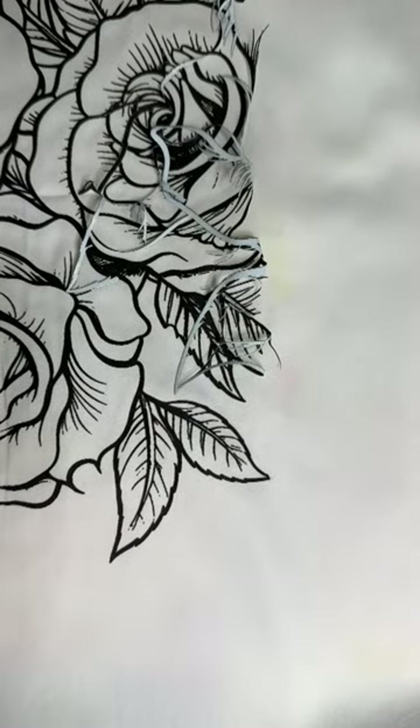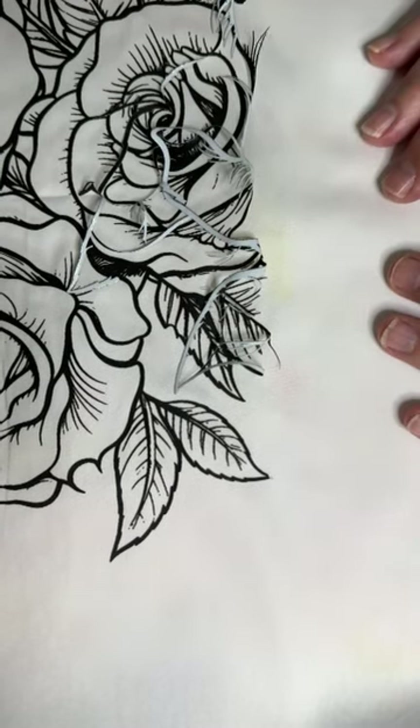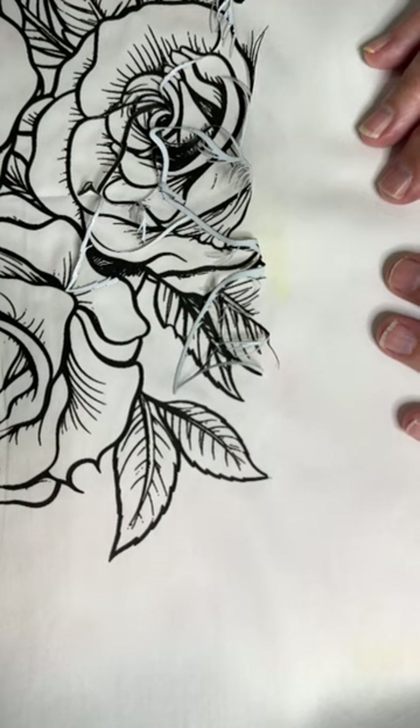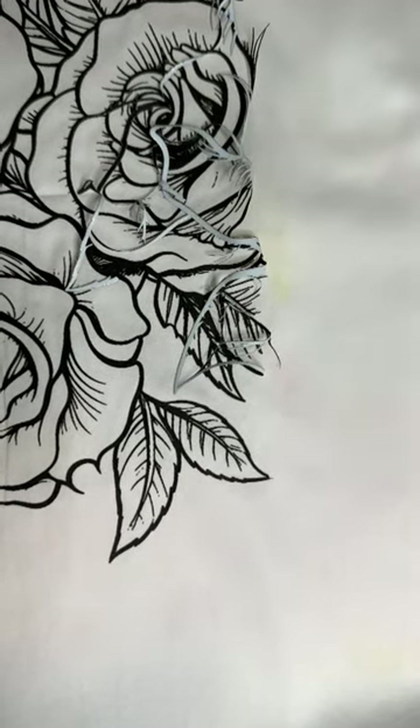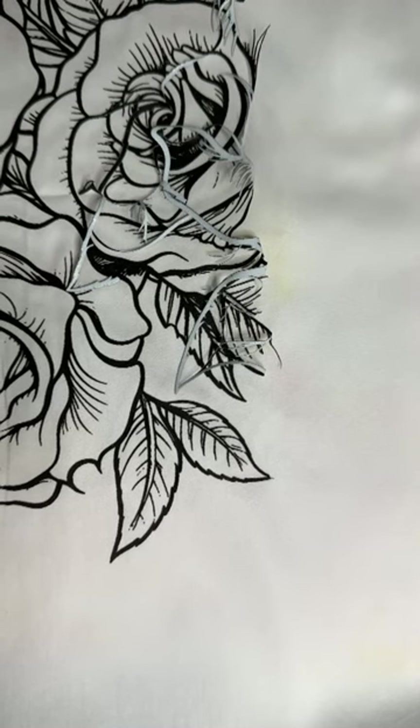Hi everyone, Michele Markey with Medina Domestic Arts Studio. This video is for the intermediate students who were in class last week. Sadly we were not able to spend a lot of time on background coloring and the various different methodologies that you can use, so this video is going to be a discussion on the various different methods.